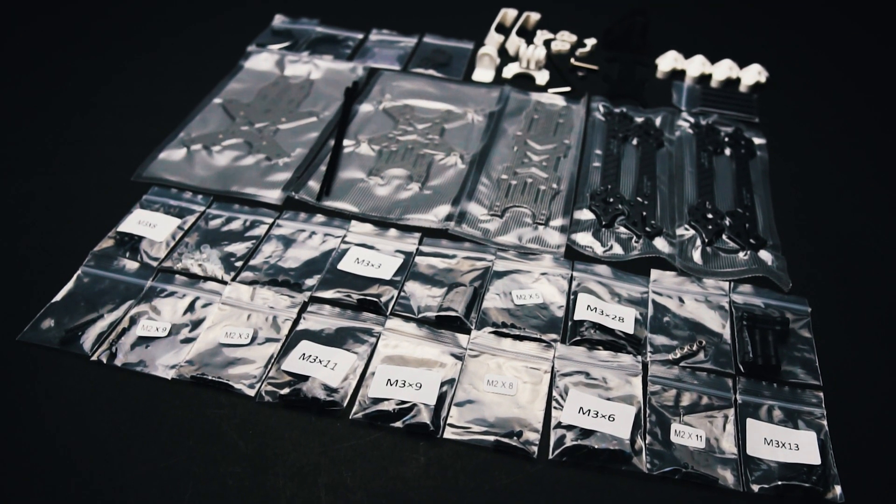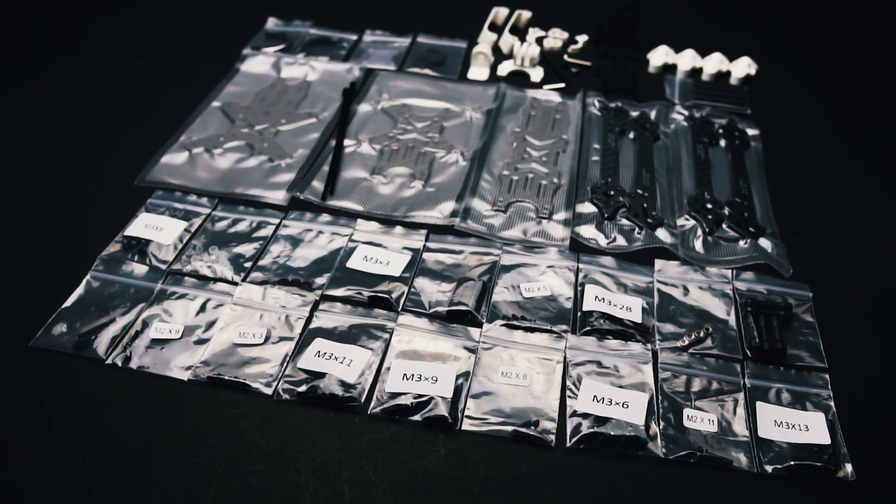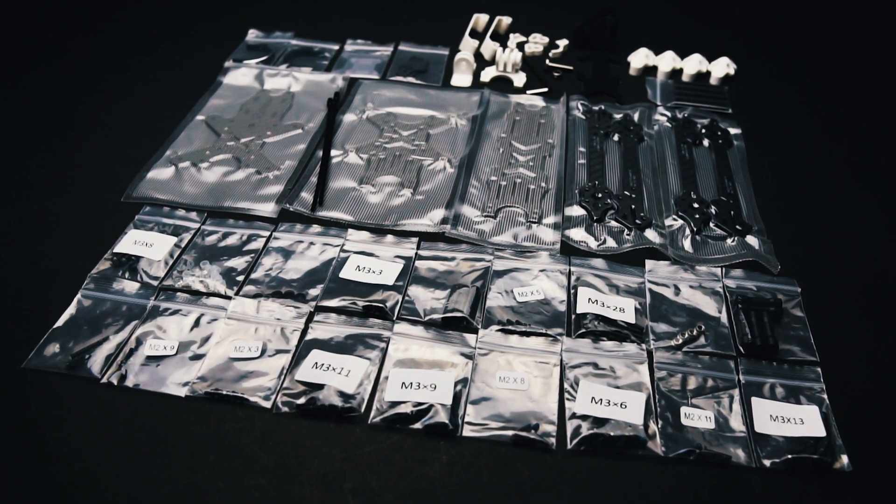Here's an overview of the rest of the included parts. They come in small plastic bags, partly labelled, and there's really a bunch of accessories included with the frame.